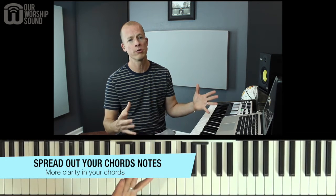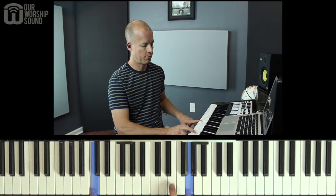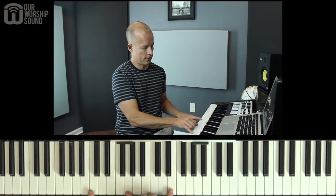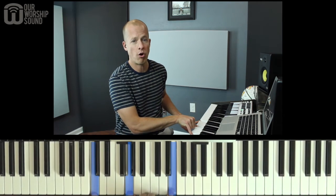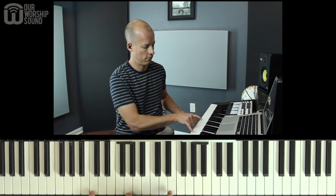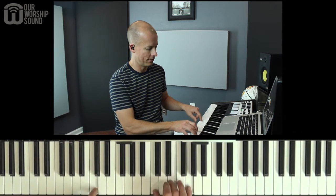The third tip is to try to spread out your notes as much as you can. A moment ago I played a C chord like this, but this E and the G are pretty close together. What if I take this G and play it lower like this? I still have all three notes of the C chord represented, but now they're a lot more spread out, and we have a voicing that's much more balanced and pleasant. I think that sounds better than this for sure.